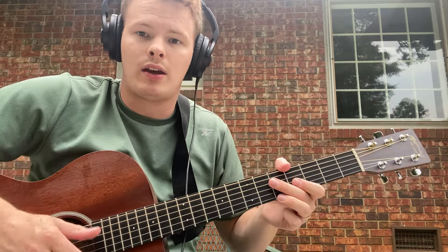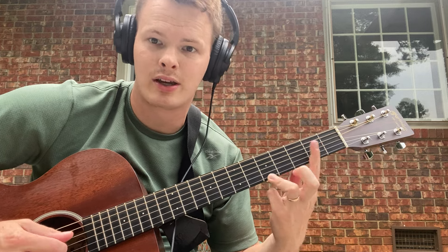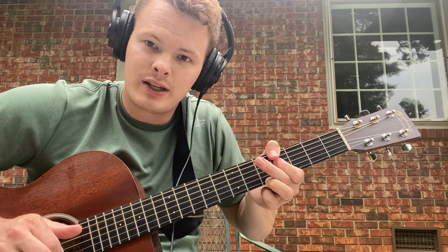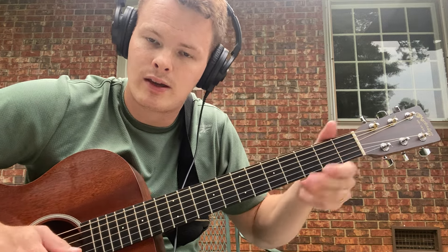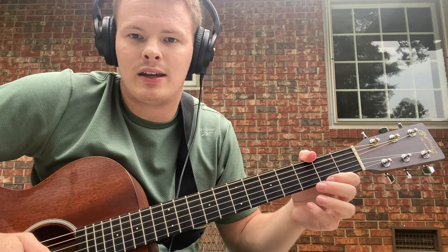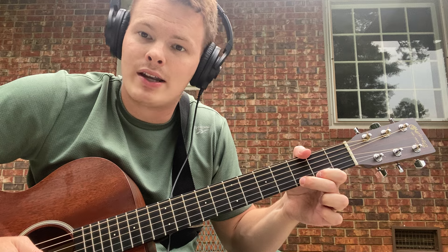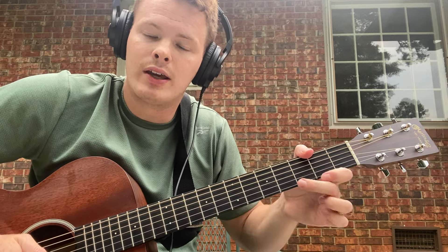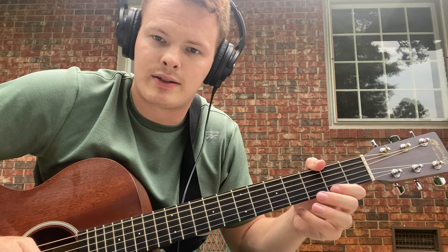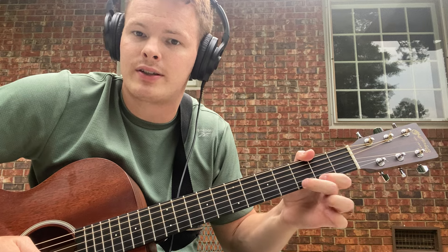You have two options here. One: from the third fret of D, go one more to the second fret of D — it's a stretch, basically back to your long A. Or, you can do this little lick: fifth of the D string, fourth of the D string, third of the D string, and then a hammer-on/pull-off. You start by playing the second fret of the high E, hammer on to the third fret high E, then pull off from the third to the second, and then second to open.